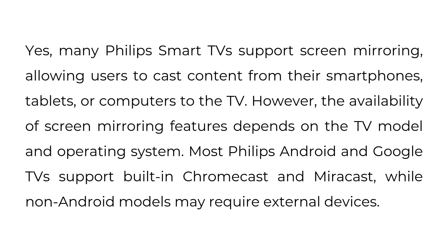Does Philips Smart TV have screen mirroring? Yes, many Philips Smart TVs support screen mirroring, allowing users to cast content from their smartphones, tablets, or computers to the TV. However, the availability of screen mirroring features depends on the TV model and operating system. Most Philips Android and Google TVs support built-in Chromecast and Miracast, while non-Android models may require external devices.